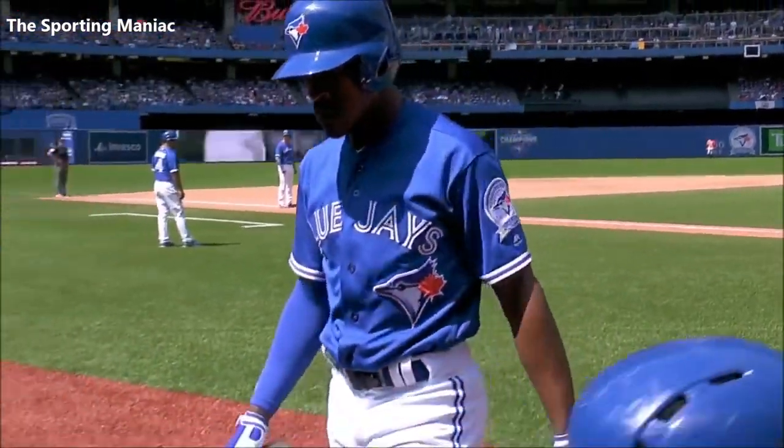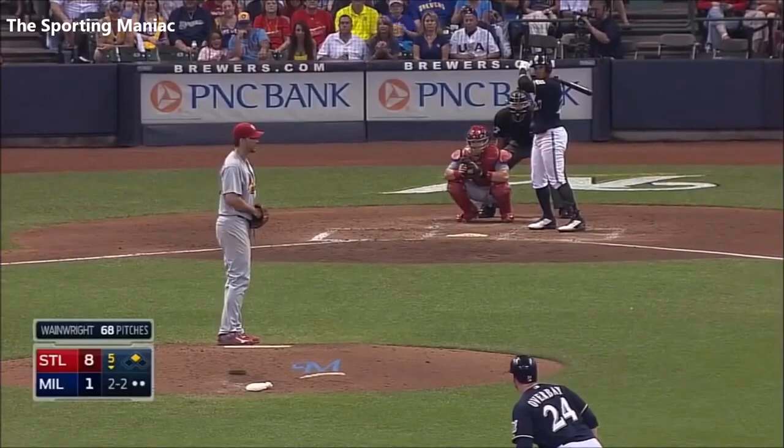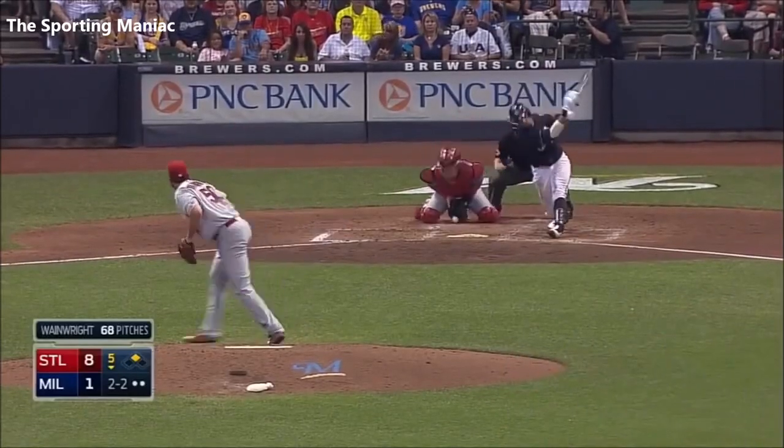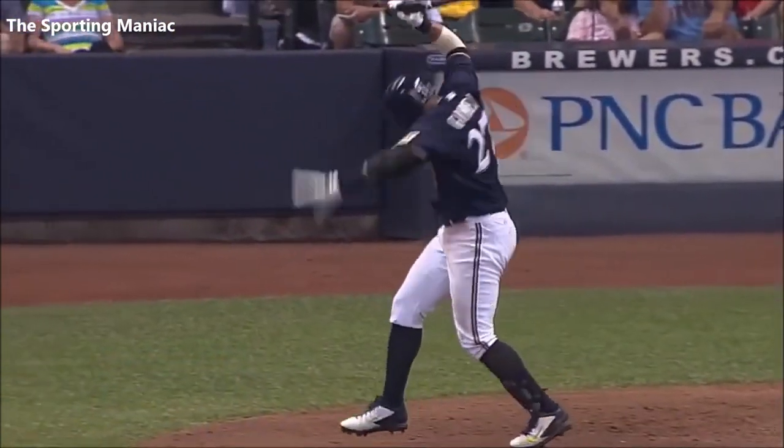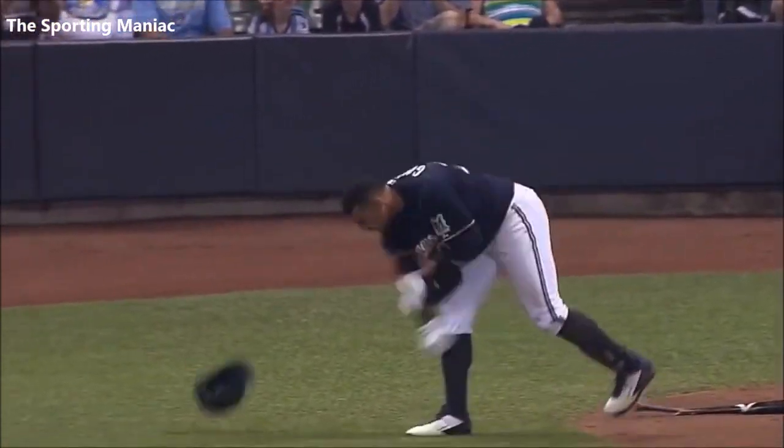Gotta be some kind of strong to be able to do that. One of those rare players that can hit in both positions. And Wainwright strikes him out. Gomez trying to break his bat and will not give up until it dies.